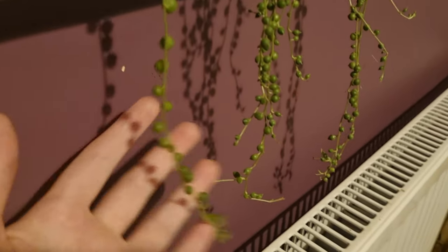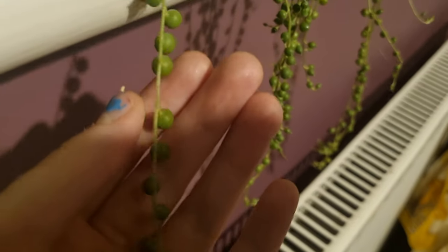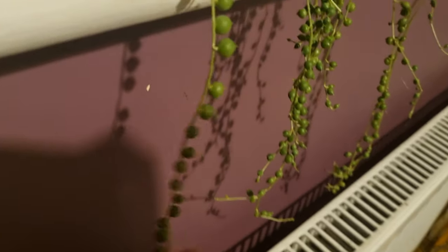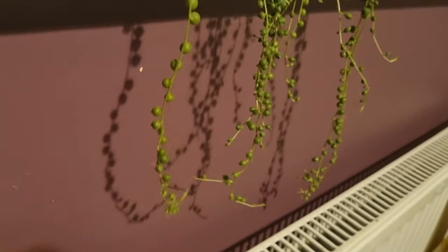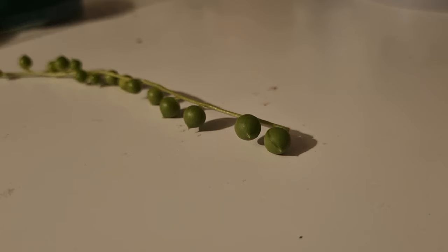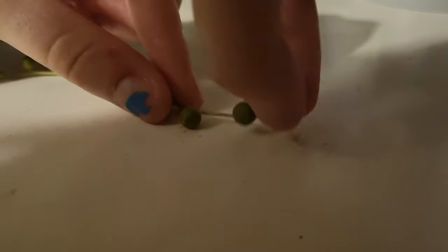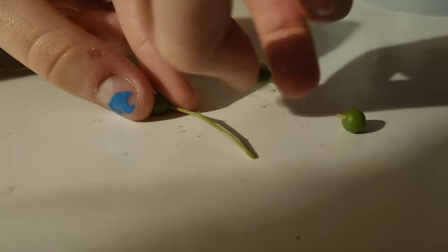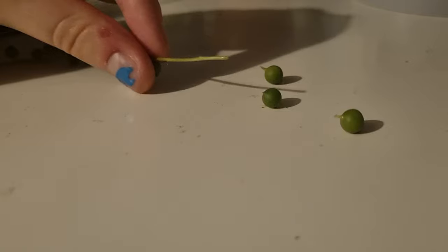Finally, propagation — this is really simple. Find the place where you want to cut, pick the length, but remember you're going to have to pick off a couple of the pearls to place it in water, so go a little bit higher than you originally planned. Then cut, and from the cut end, just gently twist and pull off a couple of pearls, and place that end in water. And you're done — it's that simple.